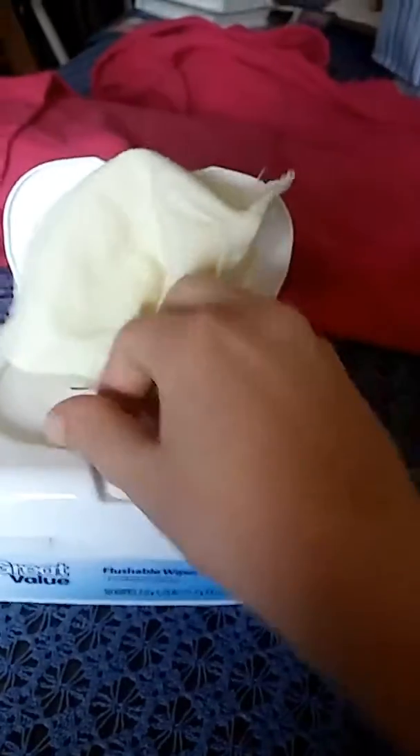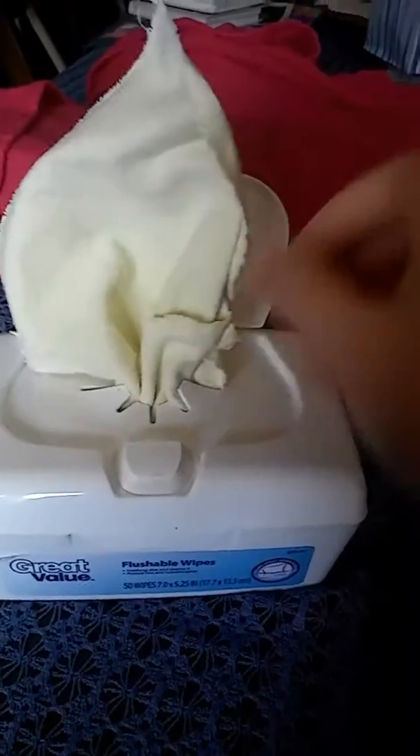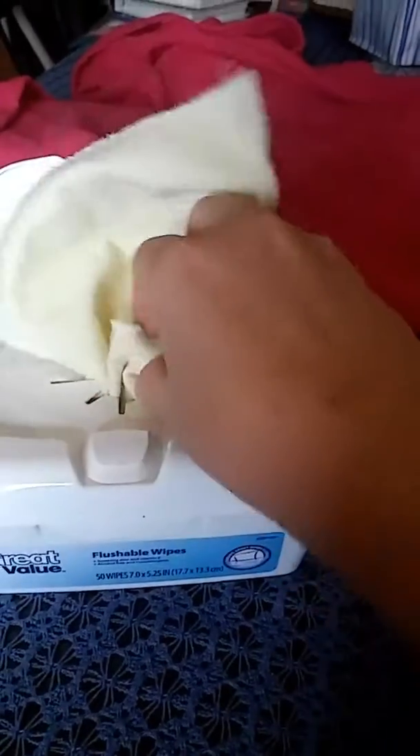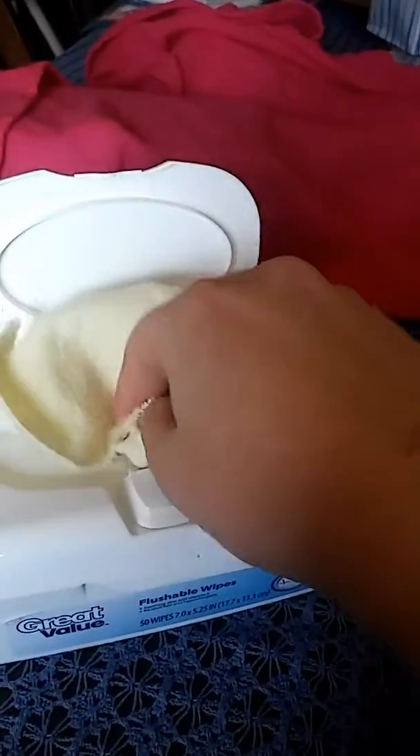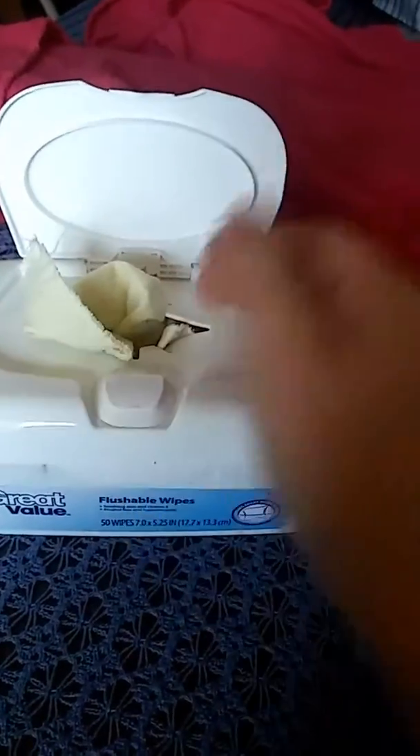I still find it worth folding my wipes because my thumb isn't long enough, so trying to keep grabbing and messing with it was hard. I don't mind if this one comes out and the other one kind of comes with it, because I can just separate it with my finger and take it out.